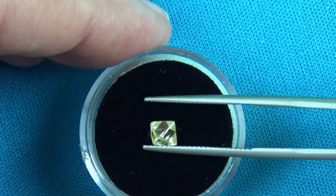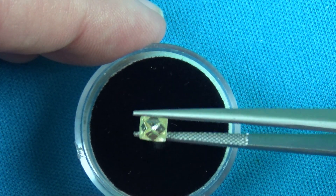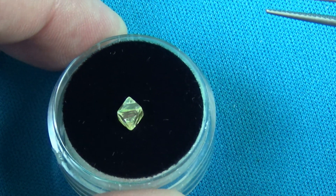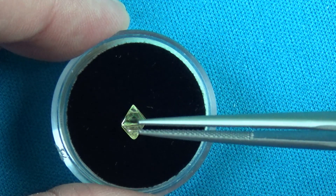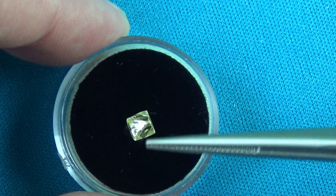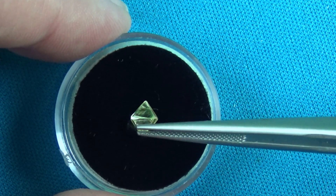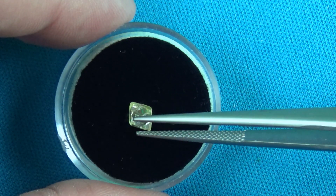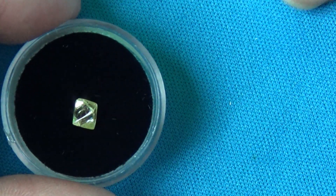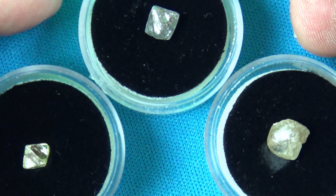Here we have the gem quality, and this was actually very expensive because they wanted to cut it and get a finished faceted diamond out of it rather than selling it as a crystal. But it shows you how perfect the crystals can grow, and this is the type of crystal they have to find to be able to facet it into a finished diamond. This is a gem quality octahedral.